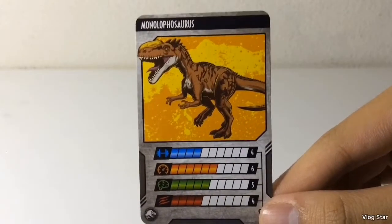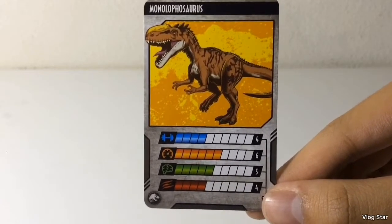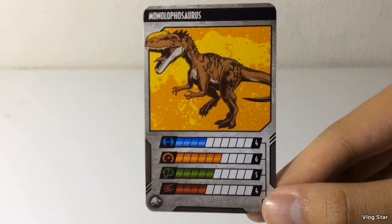Here is the collector's card, and it looks pretty cool. If I had to change a few things, I'd probably increase the Strength to a 5 out of 10 and the Intelligence to a 6 out of 10.